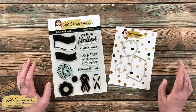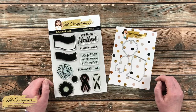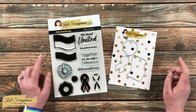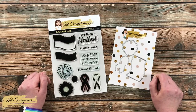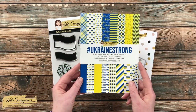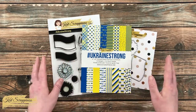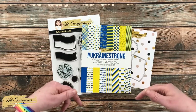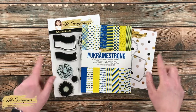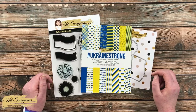Cat Scrappiness debuted their Ukraine Strong bundle last month and it has just recently become available as single items as well. In the bundle you get the stamp set and die set you see in front of you, and there is a coordinating six by eight paper pad. I will have the individual items as well as a bundle linked in the description box below, and as a bonus all of the profits from the sale of the bundle or the individual items will be going to the Ukraine Crisis Relief Fund.